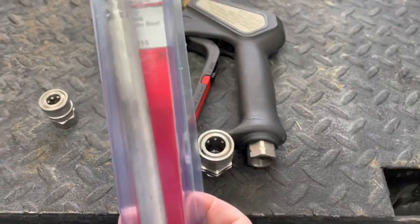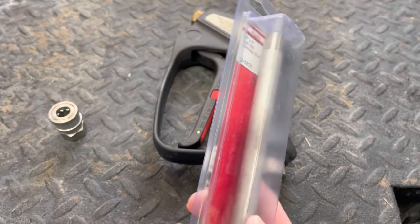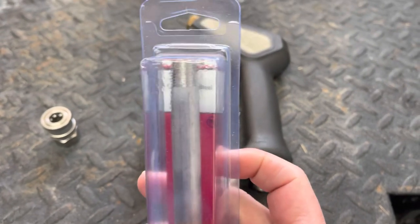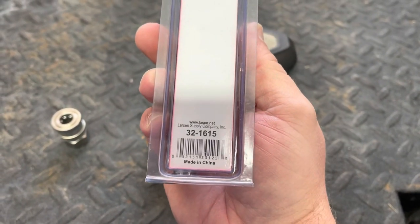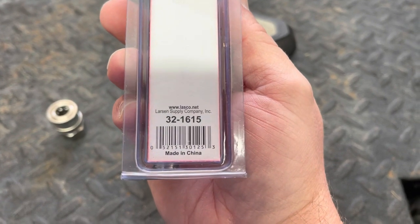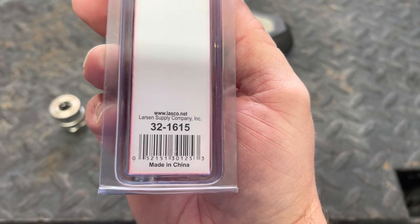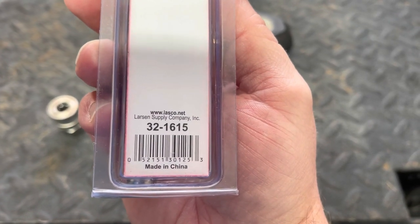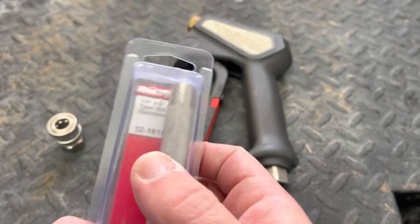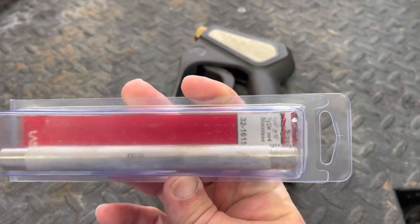And then this right here — I've talked about this in a couple of other videos — this is a stainless steel six-inch pipe slash wand. I get this at my local hardware store. I think I got this at Park Rose or Home Depot, but there's a UPC part number right there and a website if you're looking for that. I believe these are also sold on Amazon.